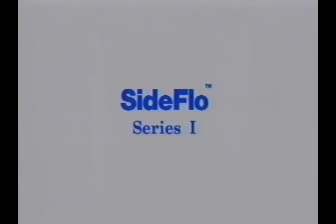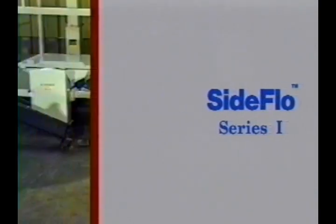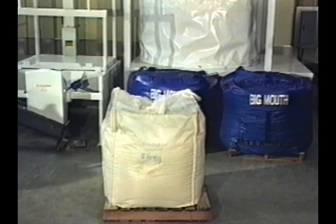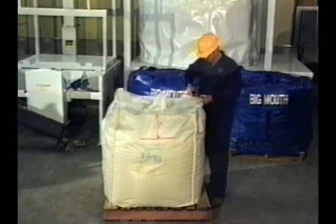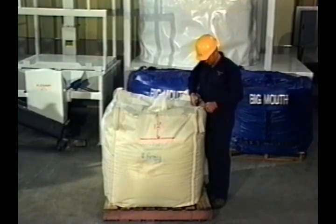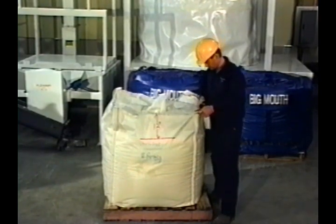Our Series I system is designed for materials that have severe handling and flow problems. Typically, companies that process hard-to-handle materials are held hostage to using paper bags as the best method for handling many of their raw materials. Although many attempts may have been made to use a more economical and sanitary method, the standard bulk bag just doesn't work. Once the bag has been filled and allowed to sit or experience vibration during shipment, many materials will densify and form an almost solid brick.